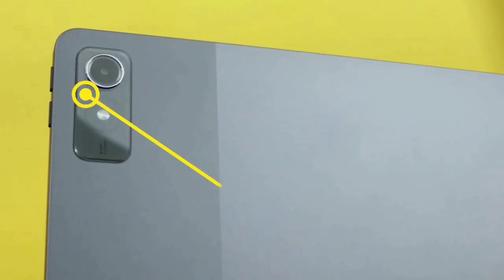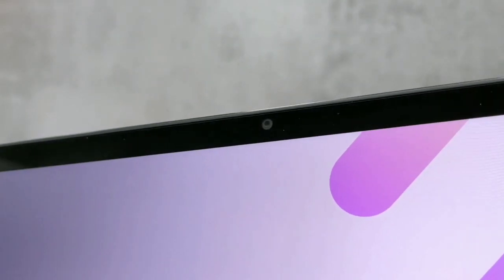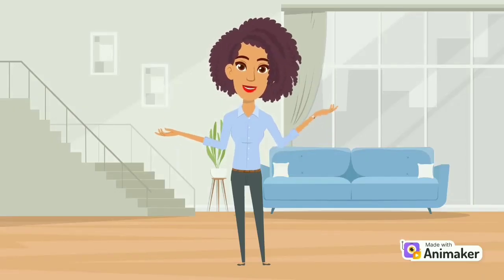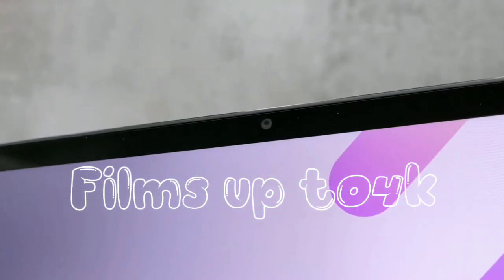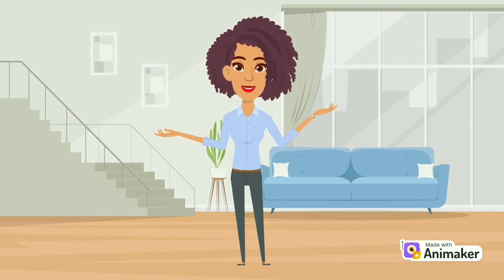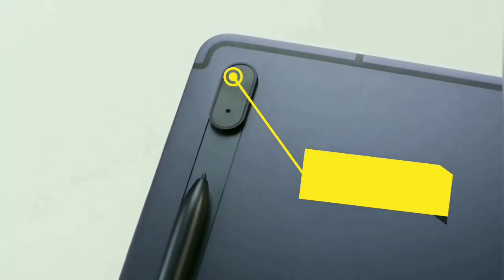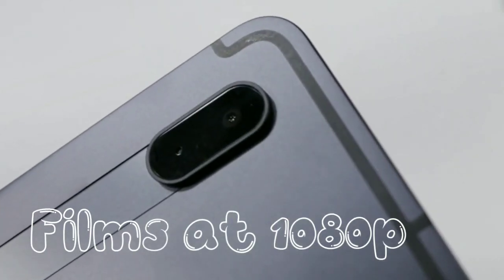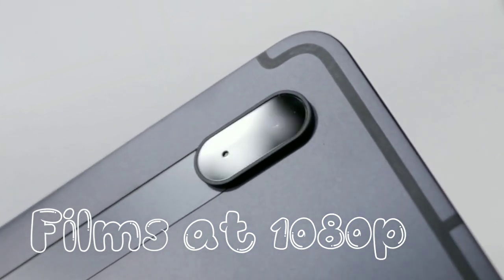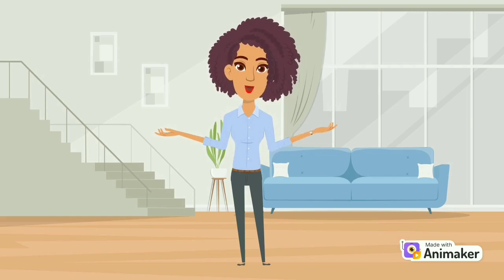The Lenovo Tab P12 is equipped with an 8-megapixel rear camera with flash and a 13-megapixel front-facing camera. The front-facing camera is perfect for video calls and can film up to 4K at 30 frames per second. The Tab S7 FE features an 8-megapixel rear camera and a 5-megapixel front-facing camera — both cameras are decent for casual photography and video calls, filming up to 1080p. It's clearly obvious the Tab P12 will be the best choice for video calls.